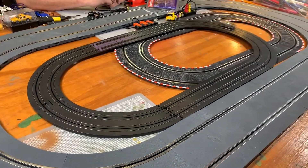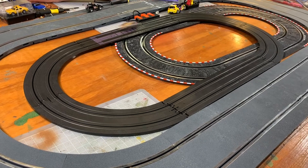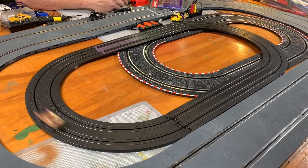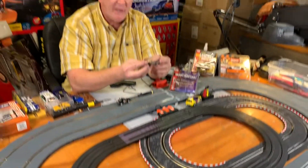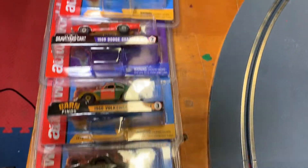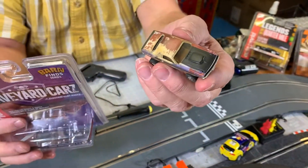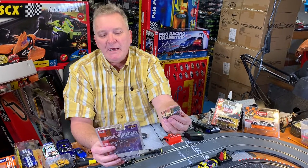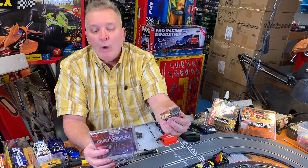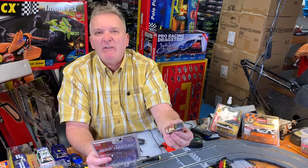This is the Barn Finds Graveyard Cars Series. Look at how these cars drive around the track — they're just beautiful. You just can't buy a better set of cars than the AutoWorld cars; they make a great car. There are six different cars in the Barn Find Series: a 1970 Dodge Challenger, a 1969 Dodge Charger, a 1966 Volkswagen Beetle, a 1959 Chevy Impala, a 1941 Willie's Coupe Greaser, and a 1958 Plymouth Belvedere.